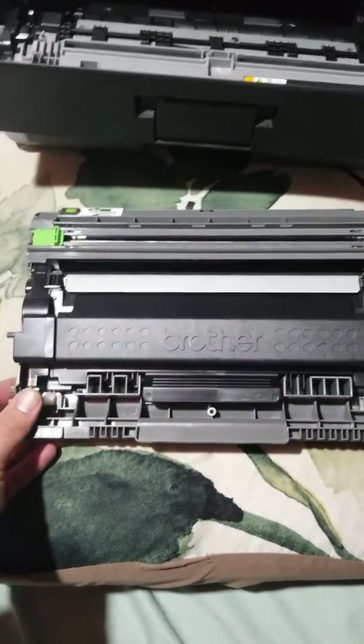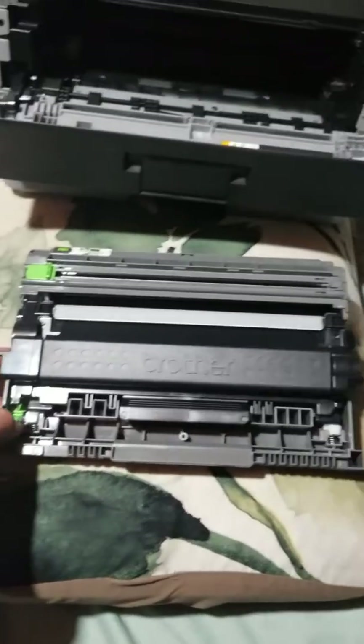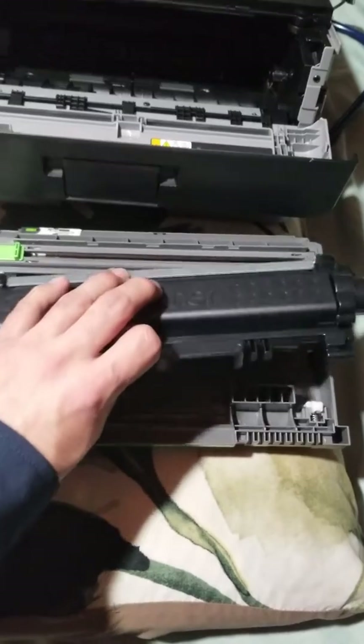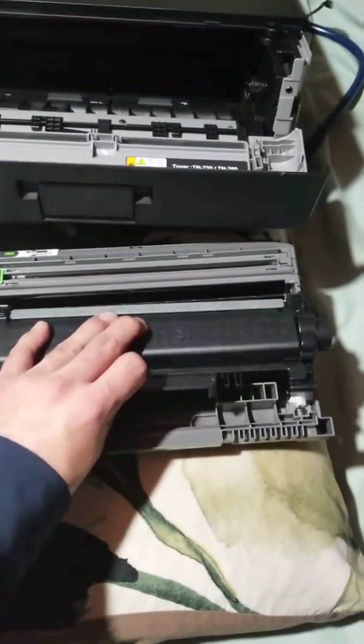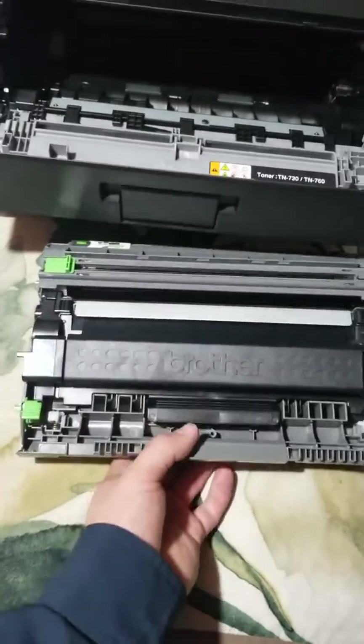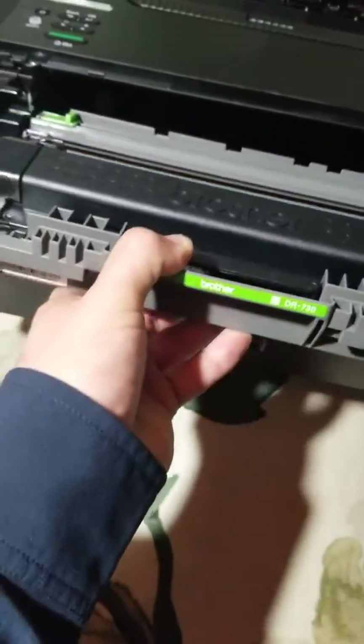Basically, what you're going to have is this assembly here. If you push down on this green tab, this is how you change the toner. This thing comes out, but it'll be one assembly when you unwrap it. You just push this down and it'll click into place.